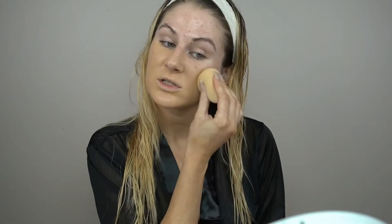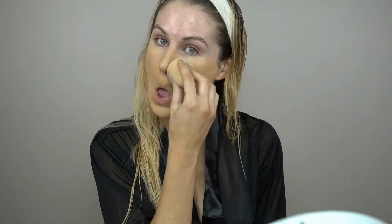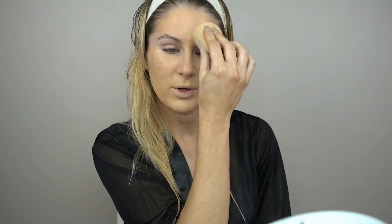Today I'm going to be using the Milani Conceal Plus Perfect 2-in-1 Foundation Concealer in the shade Light Beige, and I'm going to be applying that with my damp beauty blender. I did a face peel three days ago and my skin is so dry, so I figured applying it with a damp beauty blender would really help add some hydration back into my skin since I am using more of a matte foundation. I just feel like matte foundations always look better on me.